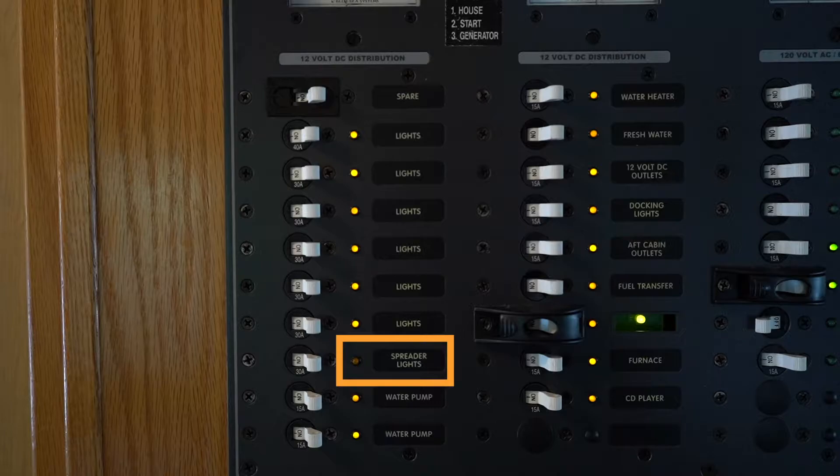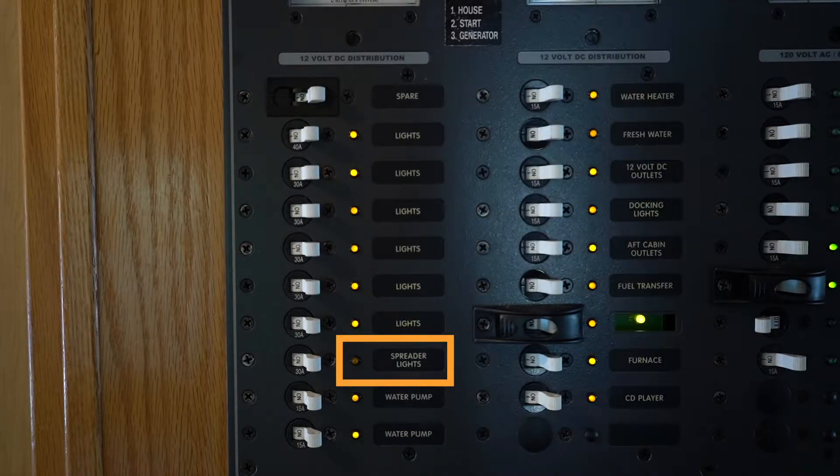Spreader lights are the lights up on the second deck of your boat to provide light up there.